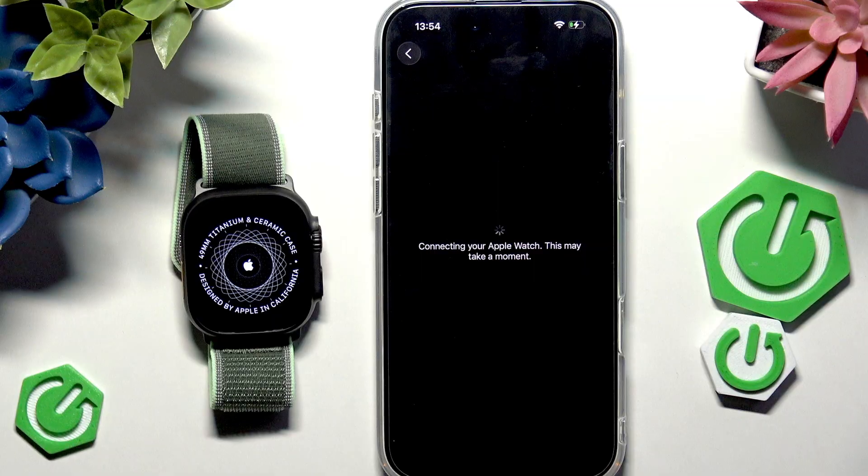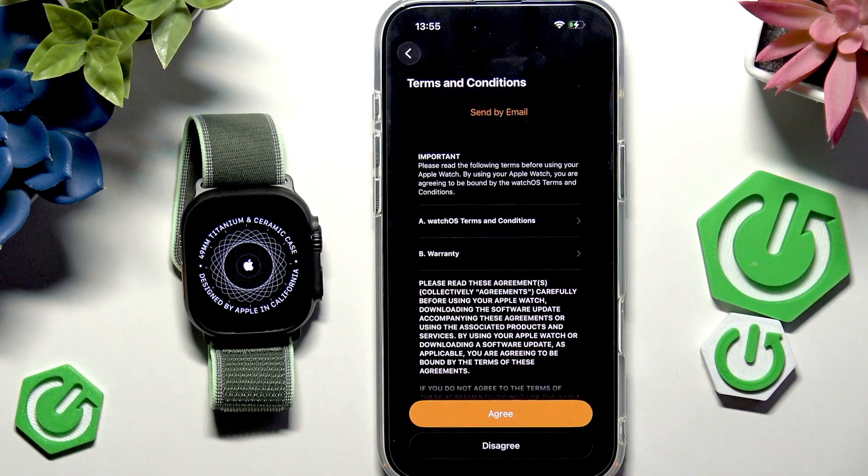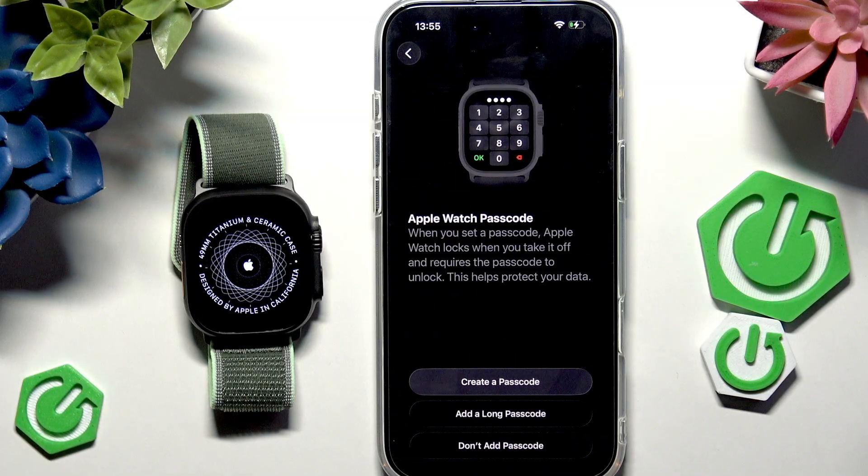The watch is now connecting to my Apple Watch — it shouldn't take long. Shortly I'll be able to continue with the setup. Now let's agree to the terms and conditions, and you can create a passcode for your Apple Watch.